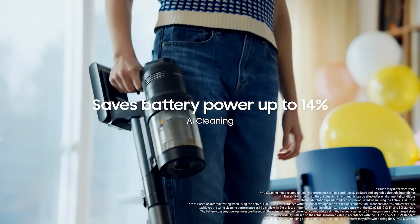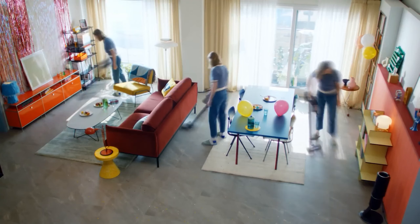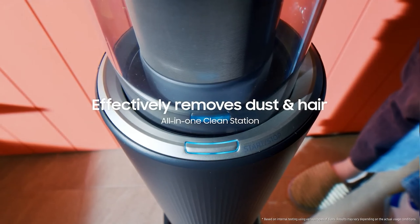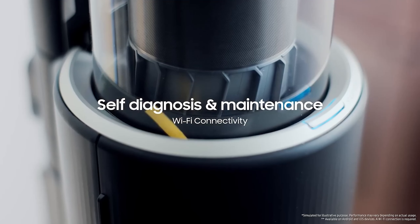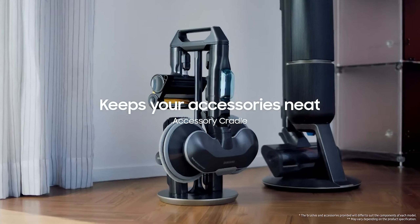The vacuum is lightweight and easy to maneuver, and comes with a variety of attachments for different cleaning tasks, including a pet tool for effective fur removal. Additionally, its digital display provides real-time status updates, such as suction power level and filter condition. The sleek, bespoke design adds a stylish touch to your cleaning routine.